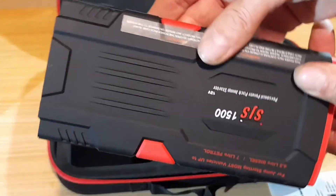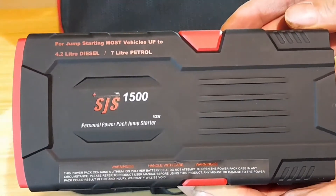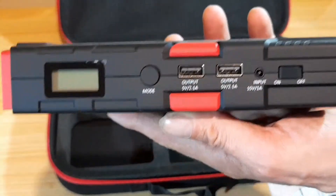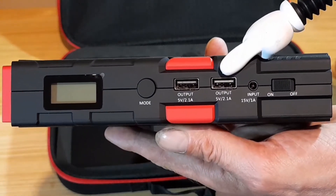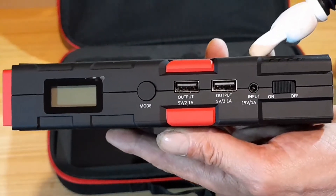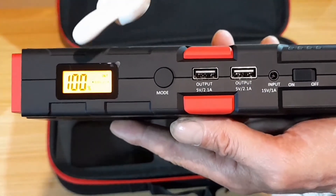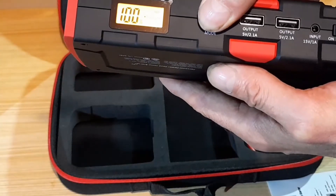There's a wall charger for the battery pack. And here's the unit itself, with two USB ports to charge your portable electronic devices. There's also a charging port to charge the unit itself. The display shows it's 100% charged.